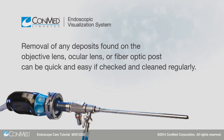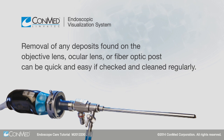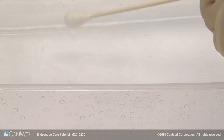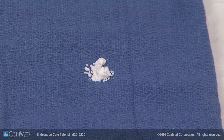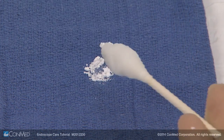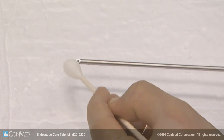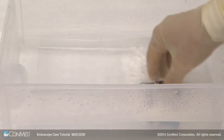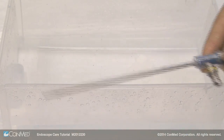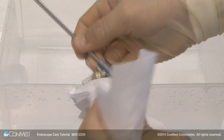Removal of any deposits found on the objective lens, ocular lens, or fiber optic post can be quick and easy if checked and cleaned regularly. To clean, first moisten a cotton tip swab with water. Dip the moistened swab in aluminum oxide powder, which is included with any ConMed Linvotec endoscope purchase. Next, gently press the swab onto the optical surface and scrub the window in a circular motion. Rinse the optical surfaces with distilled water to remove any remaining powder. If stains are still present, carefully clean with a cotton swab and isopropyl alcohol.